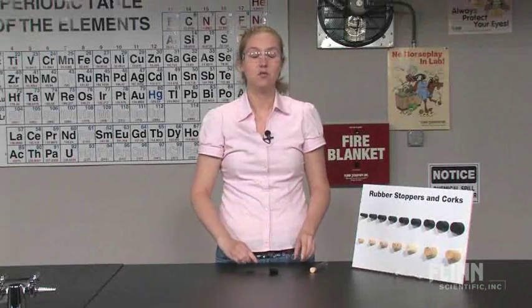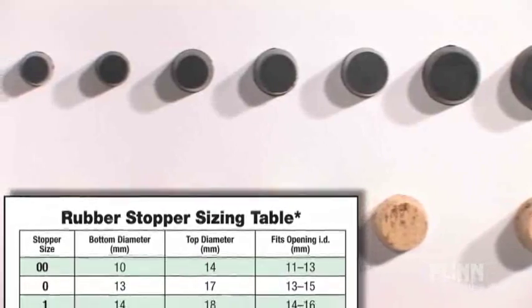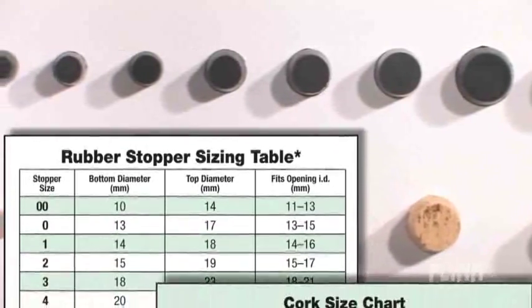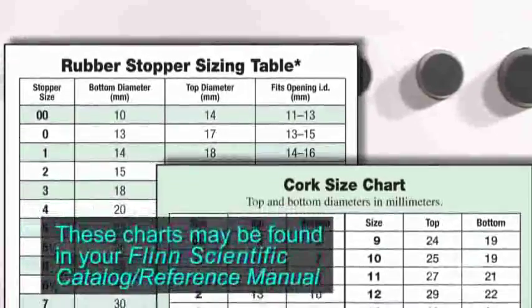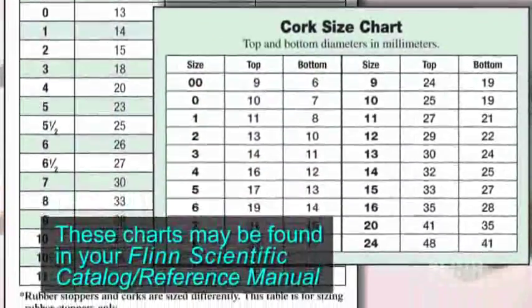Once you have this measurement, refer to the rubber stopper or cork selection chart depending on your needs, to find a range of sizes that would best fit your test tube. If more than one would work, then select the size based on that range and the inner diameter. With a few simple steps, the appropriate size rubber stopper or cork can be selected for virtually any test tube.